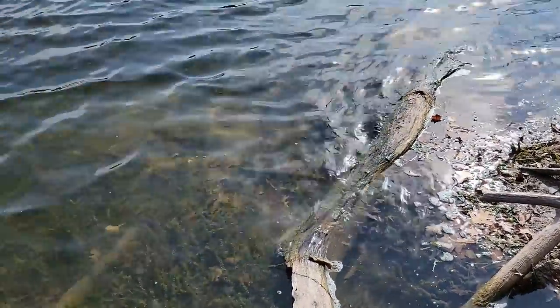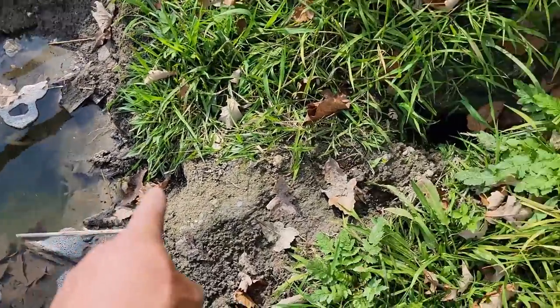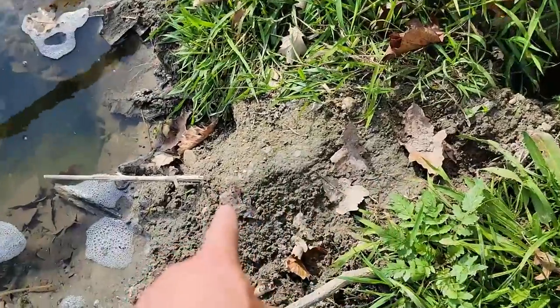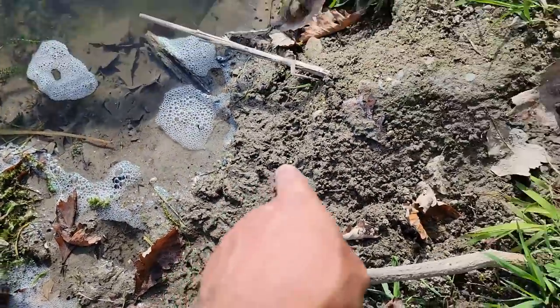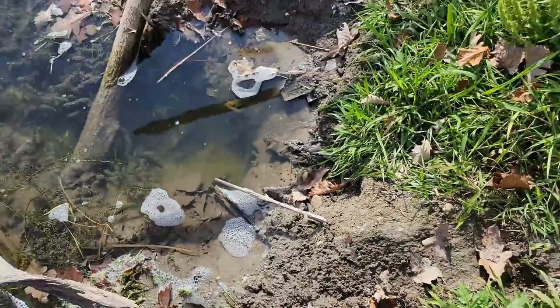Continuing on down here — there's got to be some more muskrat runs along here somewhere. Just stepped in one actually. Almost looks like mud from a beaver right here too, but doesn't smell like castor. There's another run right there, you guys — you can see it's all milky colored there, comes right up under here. You can see it's kind of collapsed right there. You can even see where the muskrats have been coming over this — they'll climb over and sit here, eat, do whatever they want.